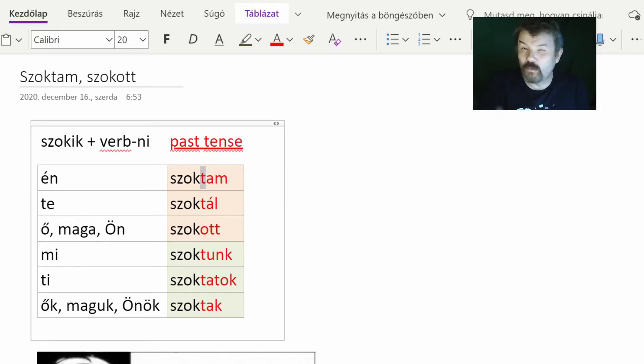I will be talking about one set of suffixes and one purpose for using it. I recommend that you learn this — unfortunately it is a must if you want to speak fluently and properly. But this is not a very difficult thing, so with a little practice I'm sure you will know it. So basically this is the indefinite conjugation for the verb 'szokik' when we use it as an auxiliary verb.